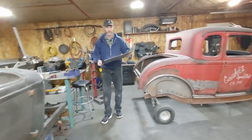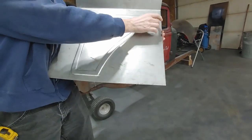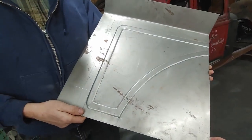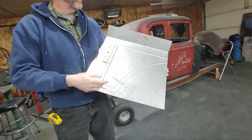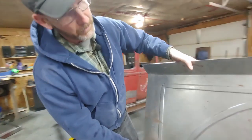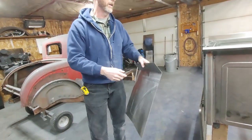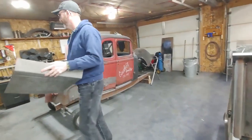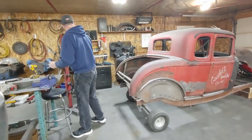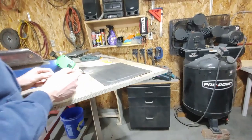So my first attempt was this — I laid out the basic shape on a piece of metal and said, well, okay, I can do that. And then I took it over to the brake and bent it up, and basically that's what you have there. So on a much larger scale, I got a sheet of sheet metal.